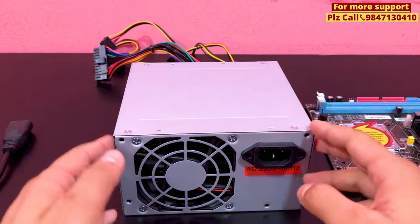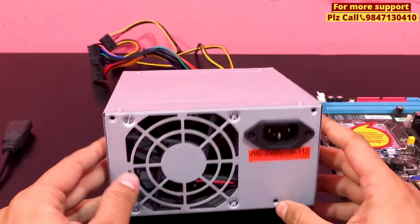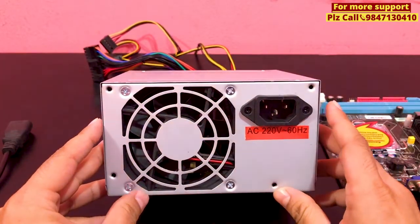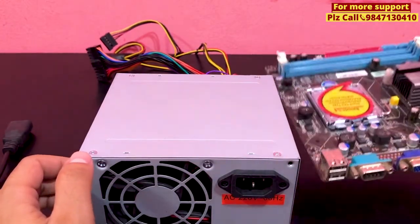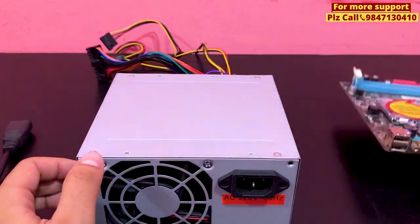If you want to see my desktop power supply, I will go to this video. How can I test the power supply without connecting to the motherboard? I can't connect to the power supply with the motherboard.